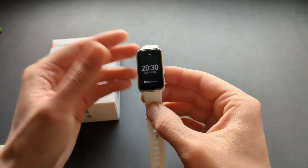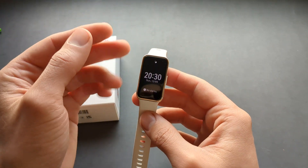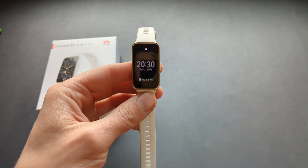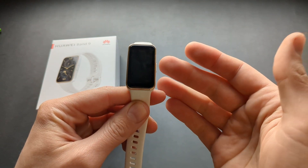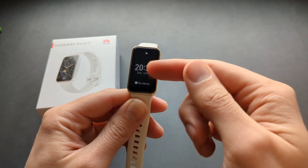The raise-wrist wake feature will also be disabled when you enter this mode, so it won't disturb you at night at all. The screen brightness will be very dim at night, so you can only see the screen when you actually touch it. By default, the screen will turn off after a while and remain blank at night.